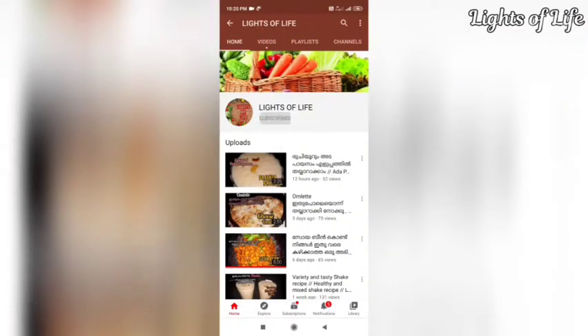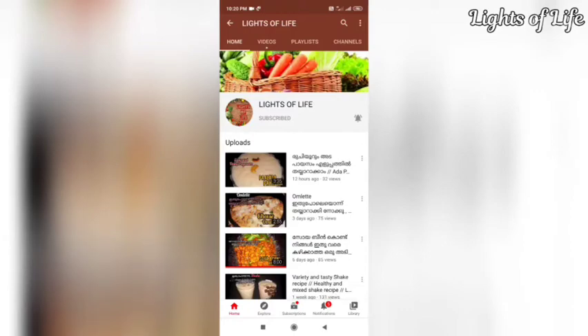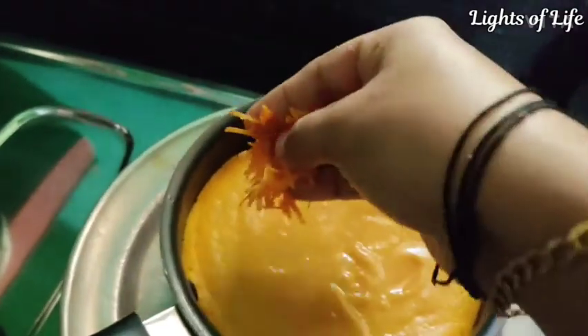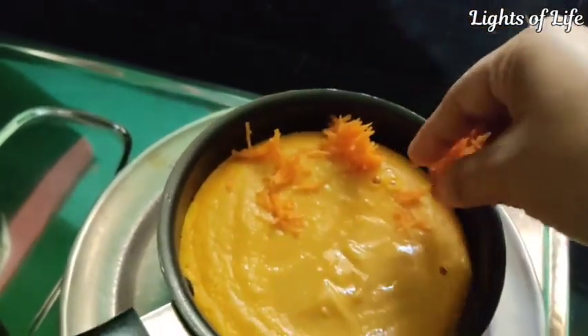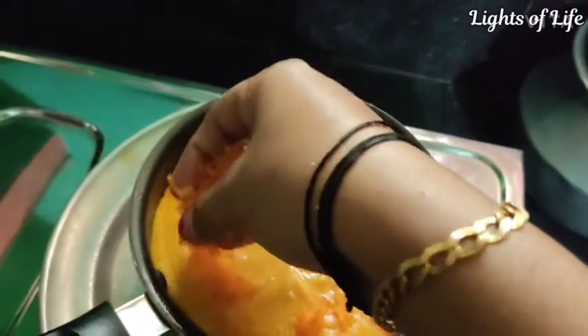You can use the software to subscribe. Press the bell button and you will be notified of the video. You will see the link in the description. I am going to make the garnish for this recipe.